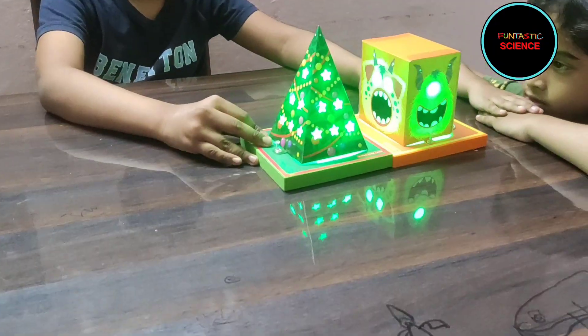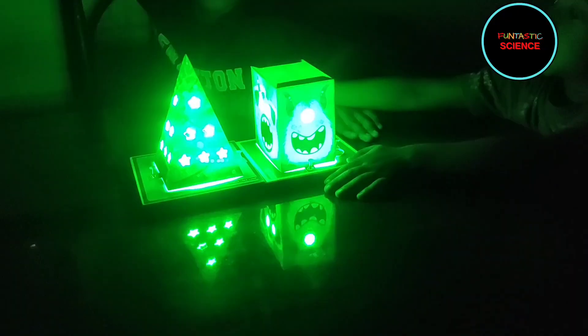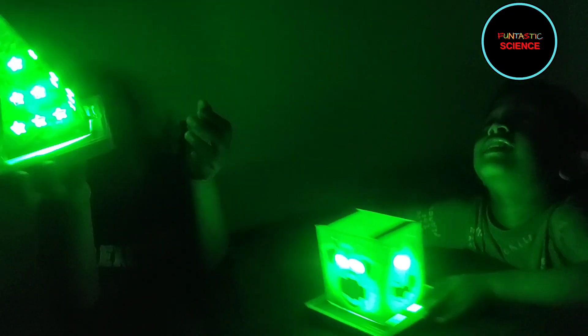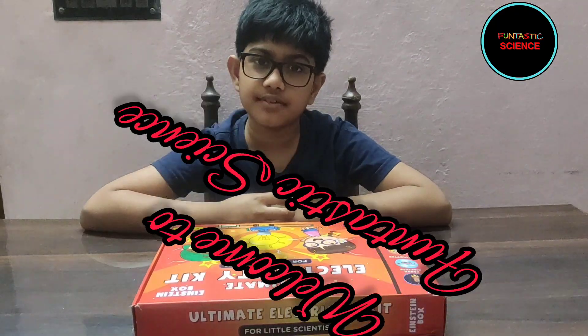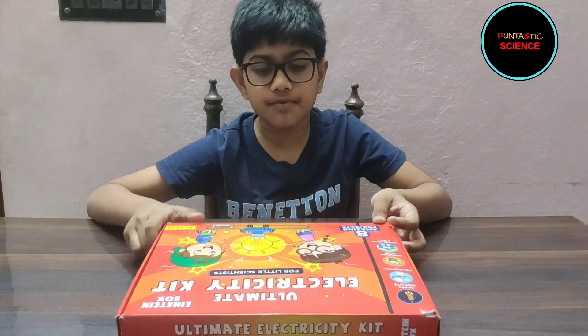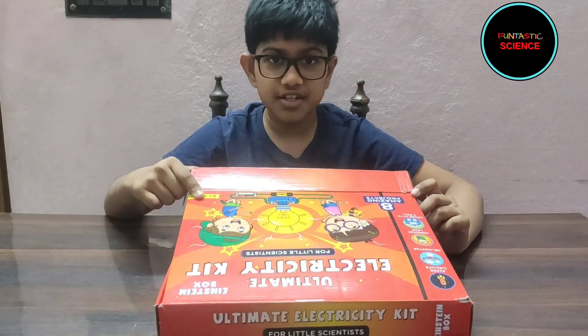Now let's turn on the lights and see them both. Wow! Hello friends! Today I am going to make the monster lamp from my ultimate electricity kit. So let's get started.